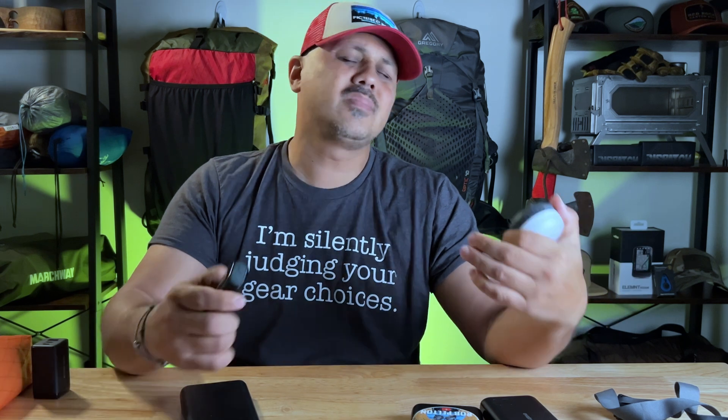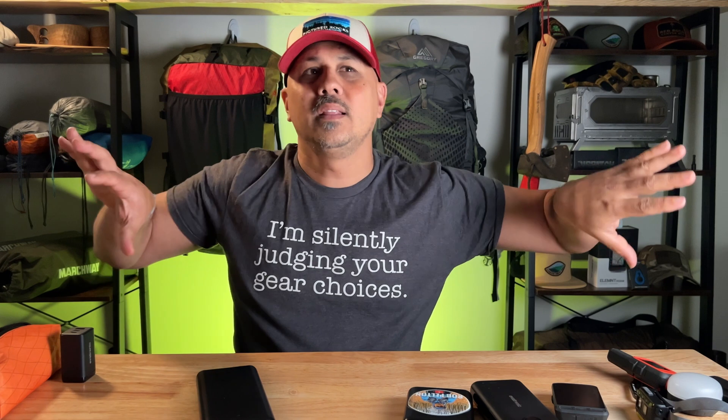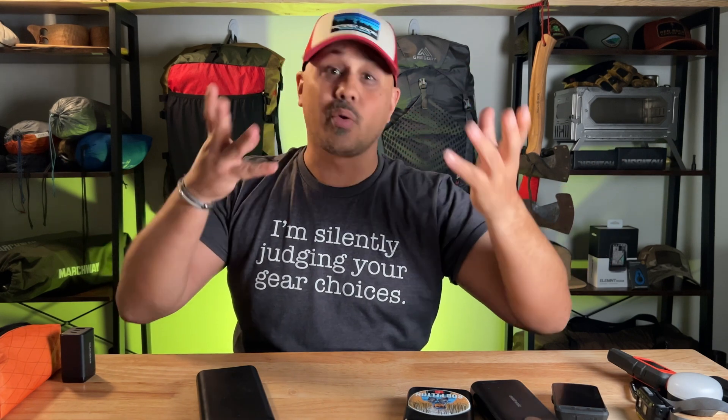Today I wanted to talk about battery packs — how do these things actually work? Well, it's simple: you just take this and plug it into this and it charges. But how does it actually work? How do you know how many times this will charge this? Is there a simple way to figure that out? There is, and there isn't. Let's do some story time.